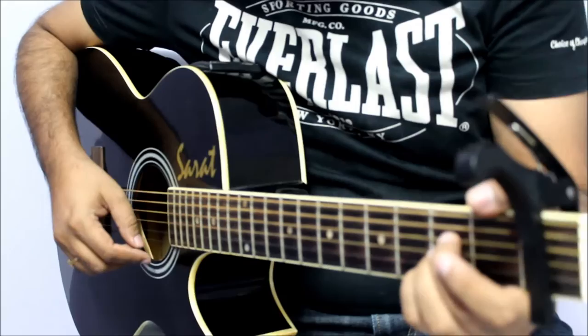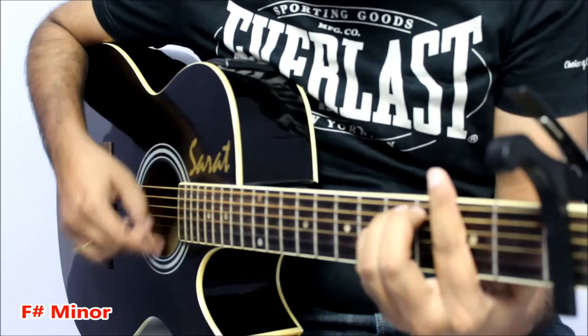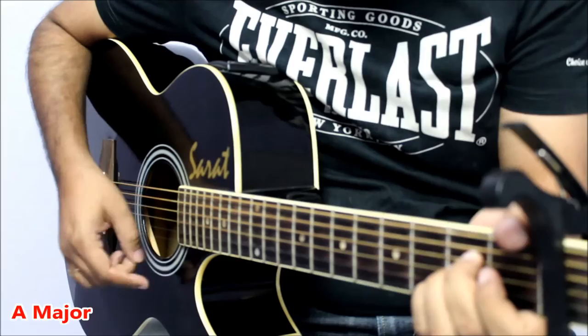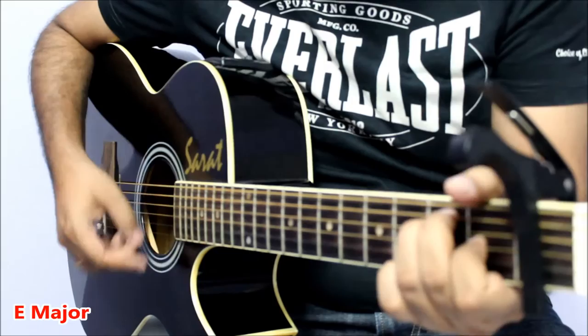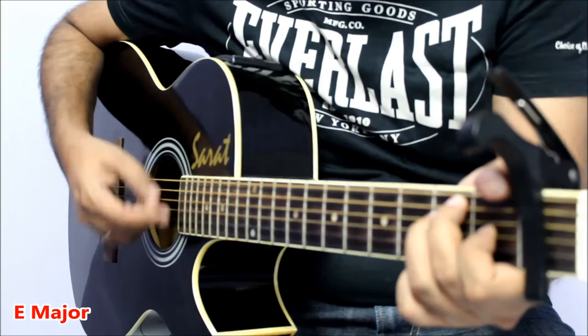The Pallavi of the song goes something like this. It starts on A major. [Guitar demonstration with humming follows showing the chord progression through the Pallavi section.]